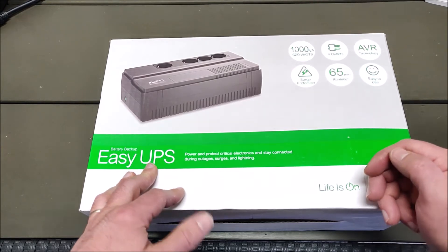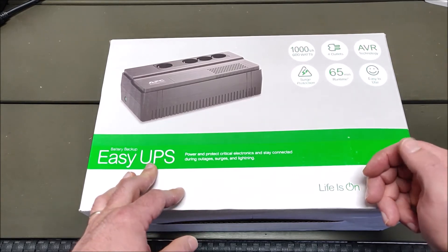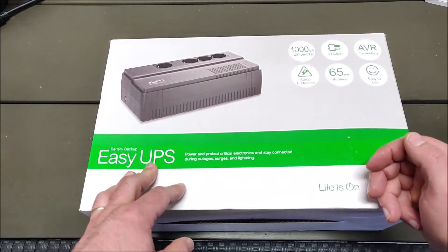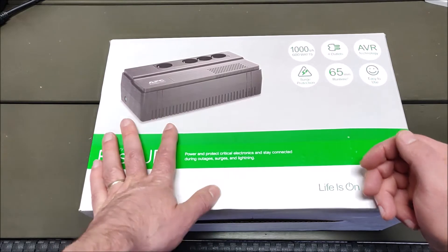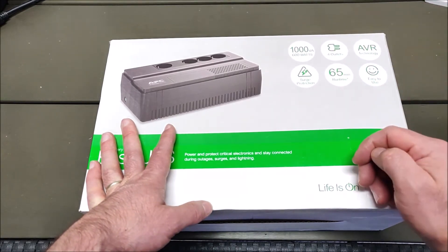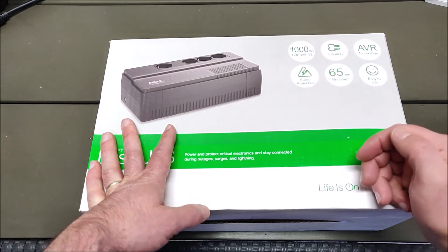For example, a NAS device would benefit from a UPS by giving it battery power during a power outage. This model is calculated at 65 minutes of run time.